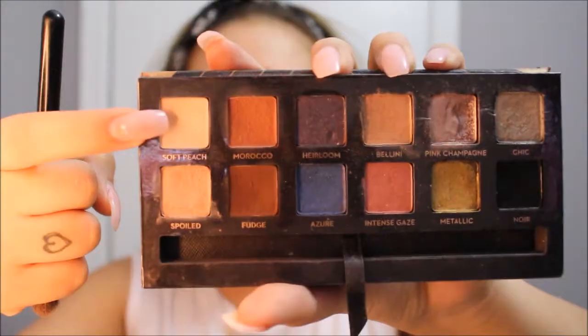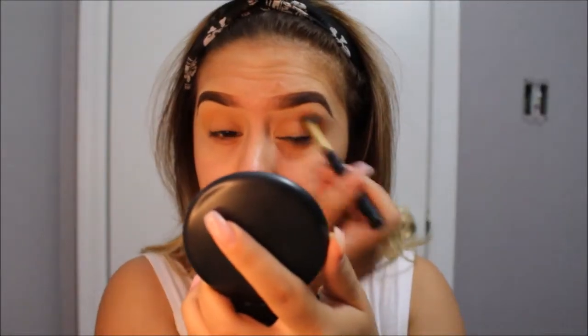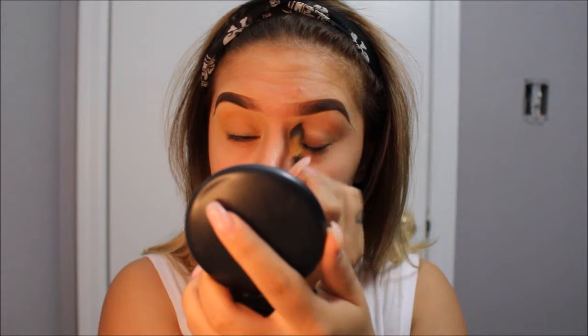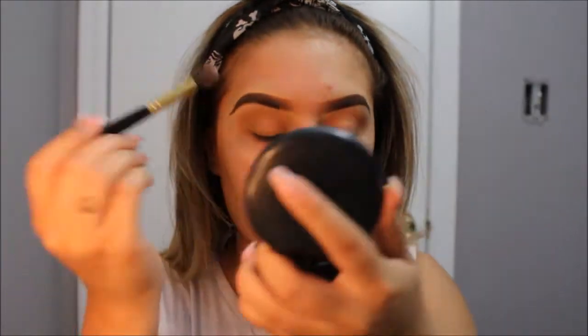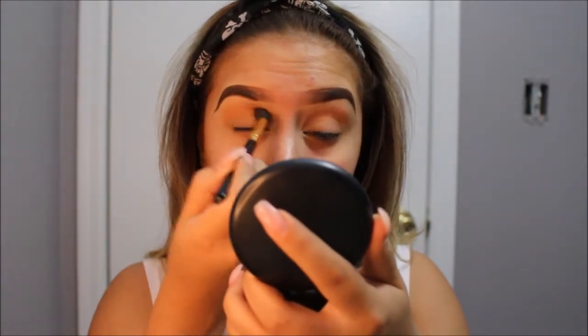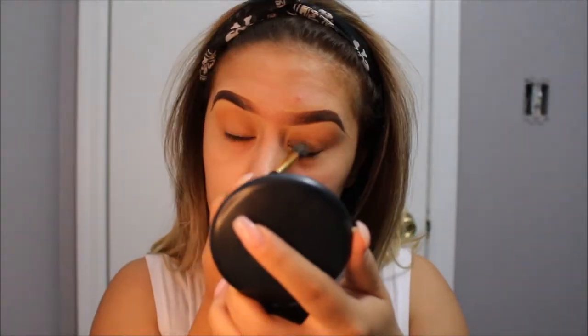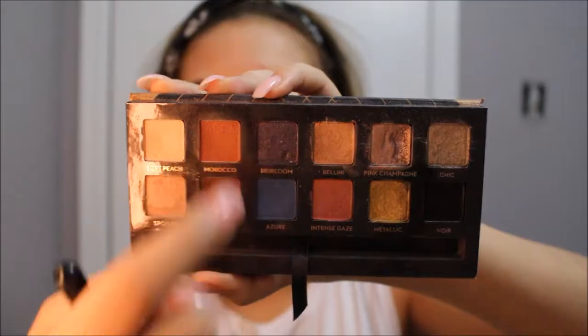Going into my Anastasia Haute Couture palette, I will be picking up the color Soft Peach. This will be our transition color. I will be doing that with a fluffy blending brush that I bought off Amazon — it unfortunately doesn't have a brand or name to it, but it's one of my favorites. I will be doing that in a circular motion, making sure everything's well blended before I pick up more color or go on to my next color.